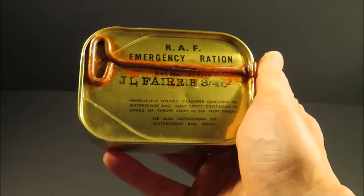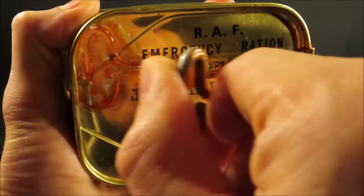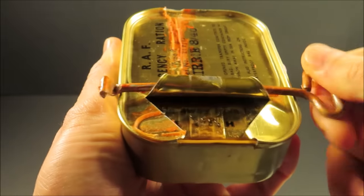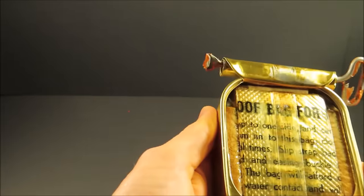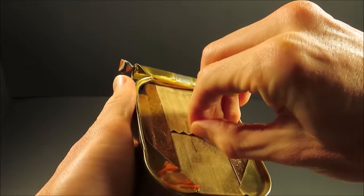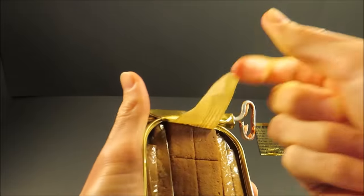Both were mostly in-flight rations used to sustain pilots and gunners on long flying missions, but they were also escape-and-evasion or survival rations when no other food was available. Let's check them out, starting with the Type P. I'm going to pull off the key, lift that tab. It smells sweet and a little bit fruity. There's a waterproof bag. It's so tightly packed in there it's slowly making its way out. The sardine-style cans are pretty thin metal.